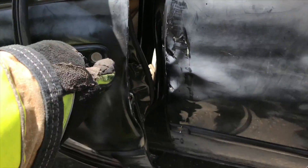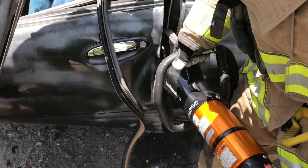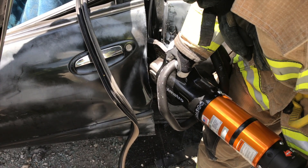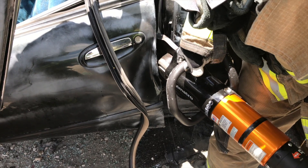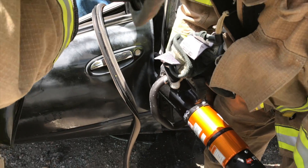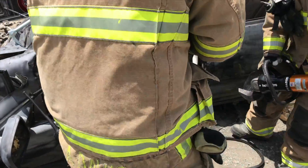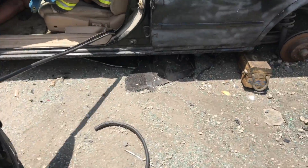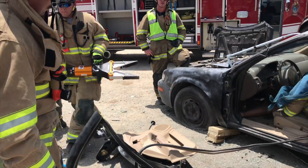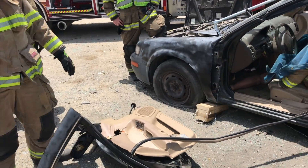I'll let Bob open this up. Let's expose our nader pin so we get our cutter in here. Now our door is off — pull it out. We have limited shearing over here and we have the hinge to push against the whole time.